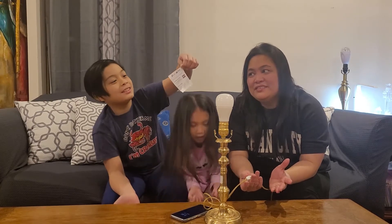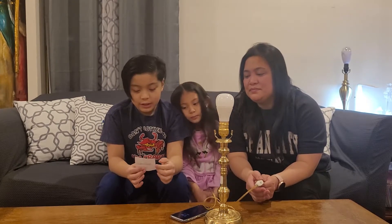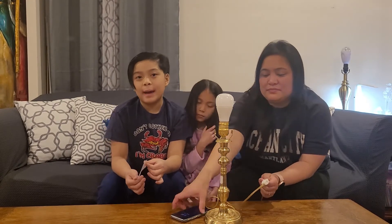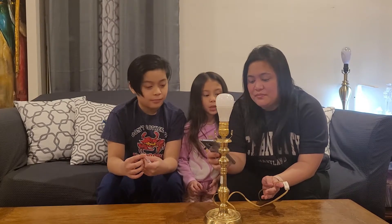I have the instructions. So according to the instructions, number one: we need to download the Kasa smart app. We already have the app, because Tito Jopoi gave us a smart plug, so we already have the Kasa app.